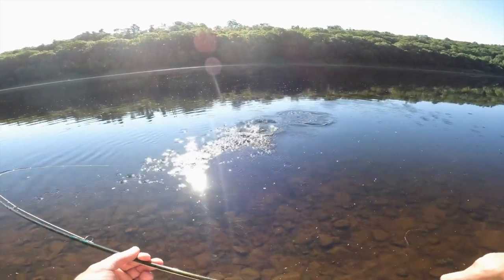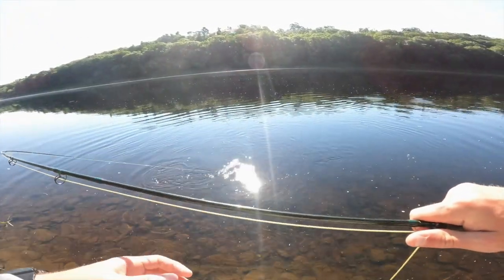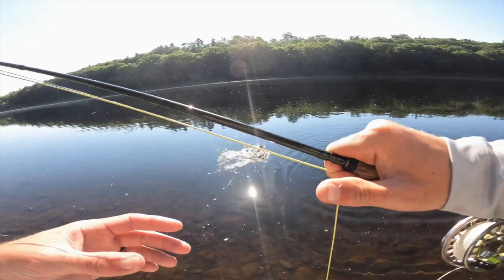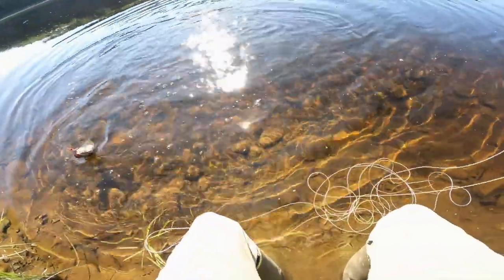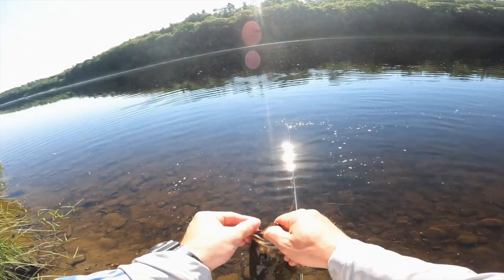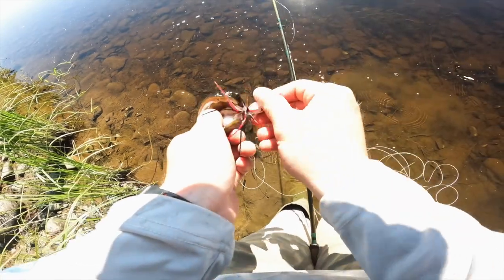There's some bigger ones with him. Find the rocks, find the smallies. There's a good one with him — maybe this will get a higher net. Logan doesn't even realize I got one on. There's a bad little smallie for a fly ride. Let's go.